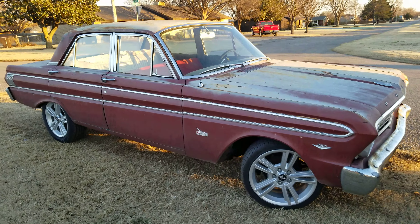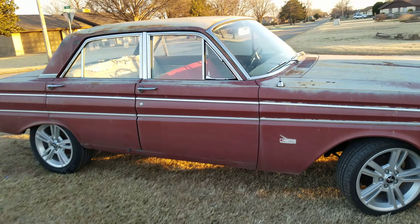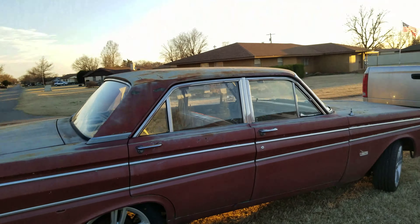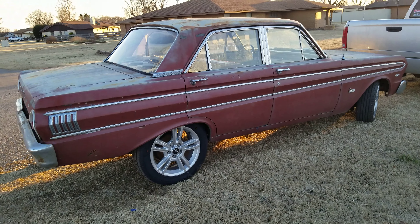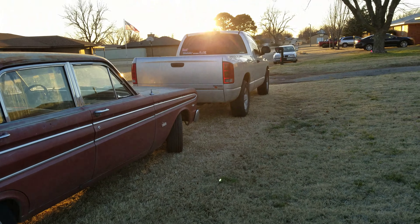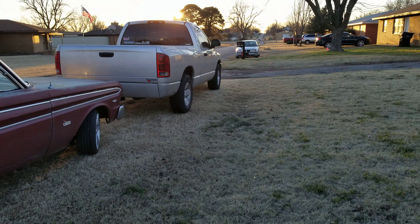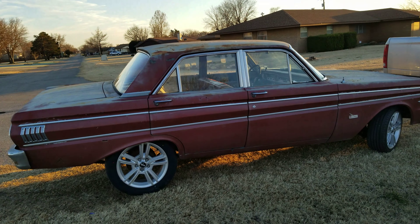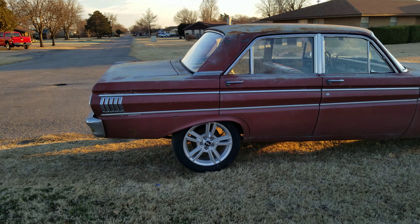This is the newest addition to my list of ever-growing projects. It's a 1964 Ford Falcon Futura. I actually traded my 2003 GMC Sierra for this car, so now I do not have a reliable vehicle to drive anymore.